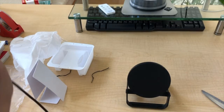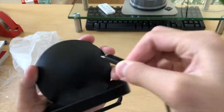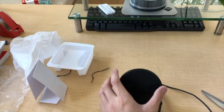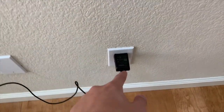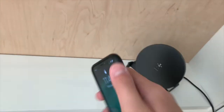I'll plug this in off camera. I was kind of wrong about this — you do need to use the included charger, because it won't recognize it when I plug it into my iMac. Here's the phone I used for recording the first segment.